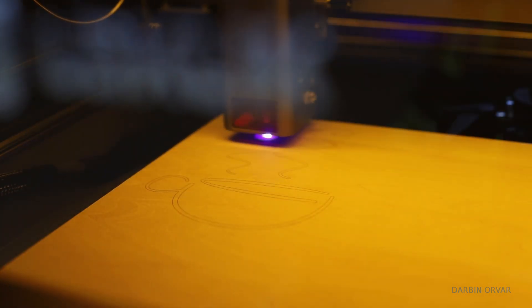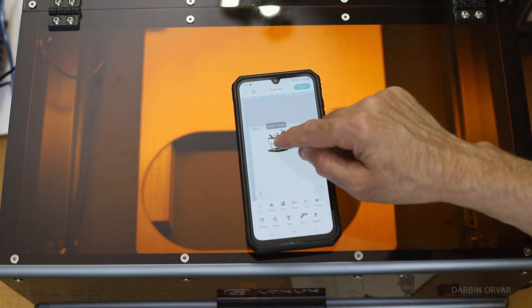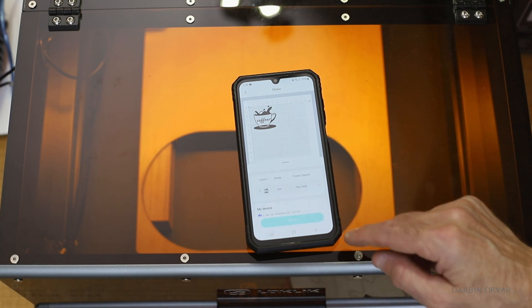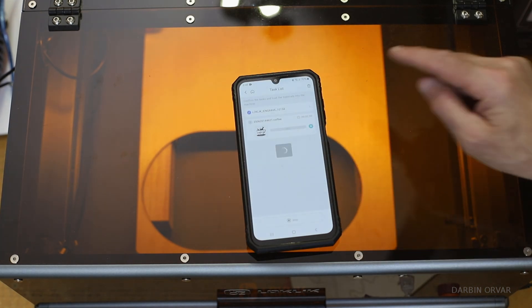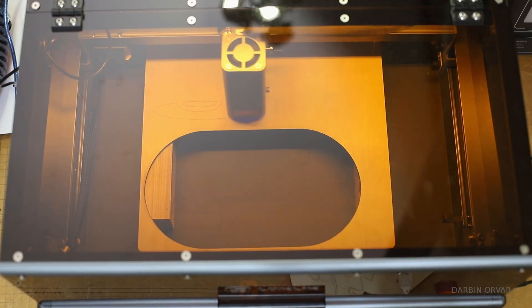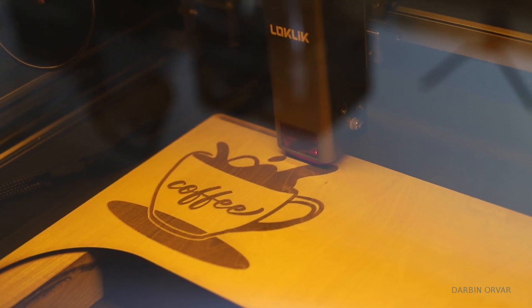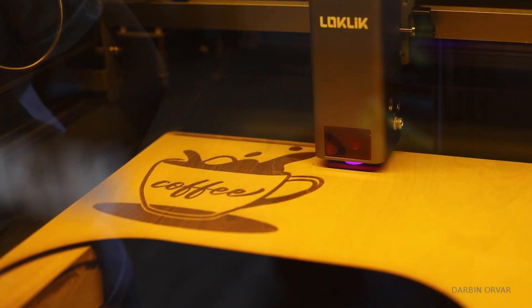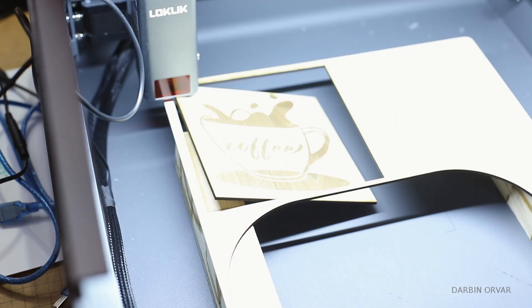One rather satisfying thing to make is different signs and plaques you can put in different areas, give away as gifts, or sell. You can just pick a topic — like coffee — and make two different signs using their pre-made images. Basically just choose one from the app, resize to the proper size, do it all from the phone, and then print. It's done rather quickly. Here we are both engraving and cutting out the shape, and in just a few minutes we have something fun to put in our coffee corner of the kitchen.